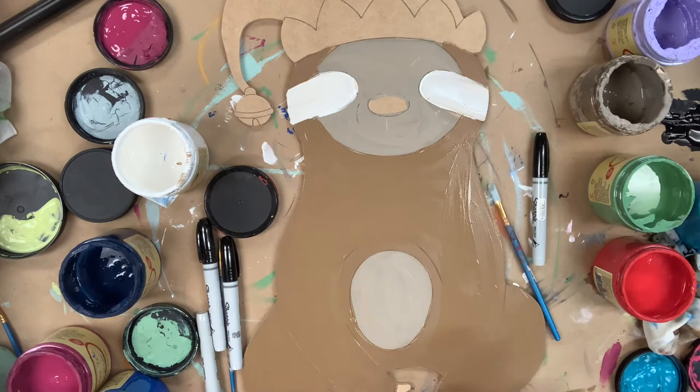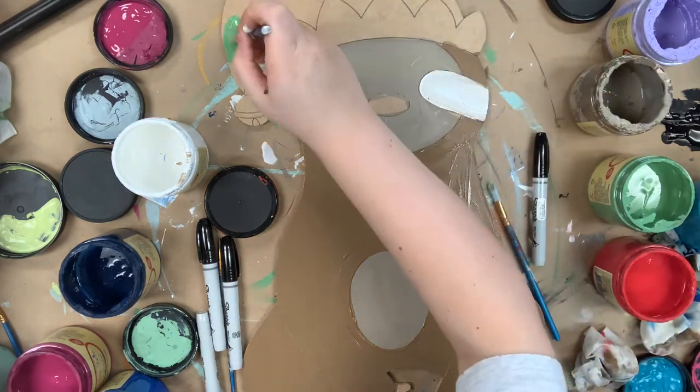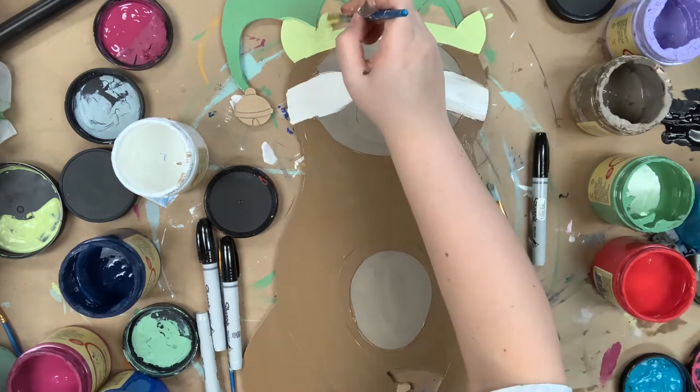And then I'm going to base coat his hat in the color kudzu, and I'll use limeade for the trim on his hat.